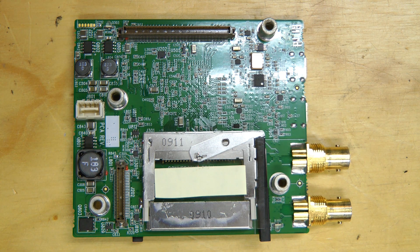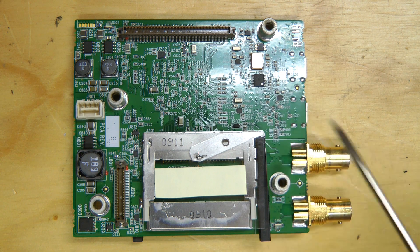There's not too much on this side of the board — just some inductors for the power supplies, bypass caps, an oscillator, and a few other things.